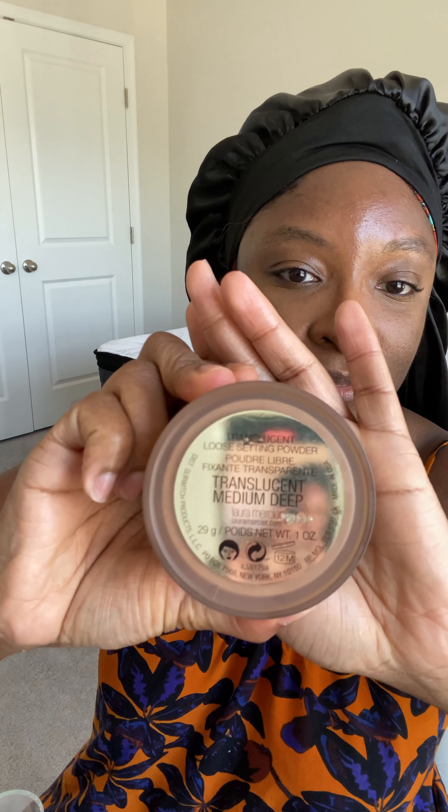This LA Pro Concealer is an OG from back in the day. You can find it at pretty much any beauty supply store, and I use a beauty blender adjacent tool — I think this one is actually from Beauty Bakery. Then I go in with my Laura Mercier powder in the darker shade and I set my face with the powder.